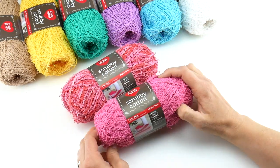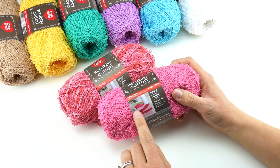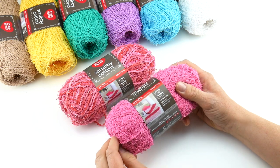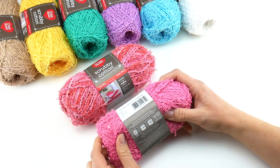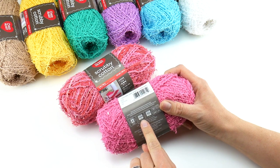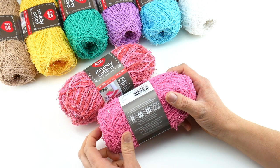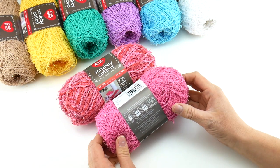Each one of these has a free pattern on the label — it's a pretty striped dishcloth with the hook suggestion and the amount of yarn you'll need. If we flip this over to the back, you can see for crocheters they recommend a 5.5 I crochet hook, and for knitters they recommend a 5mm US8 knitting needle.